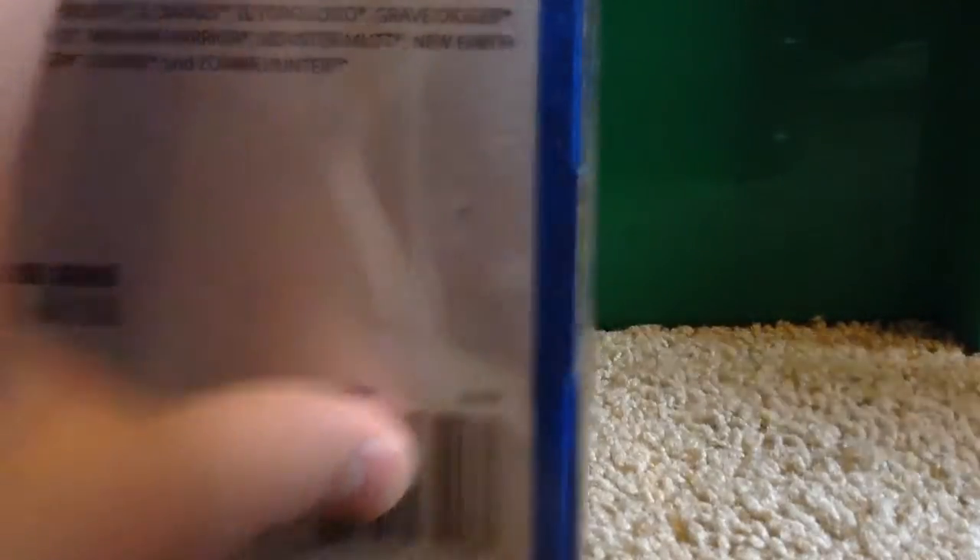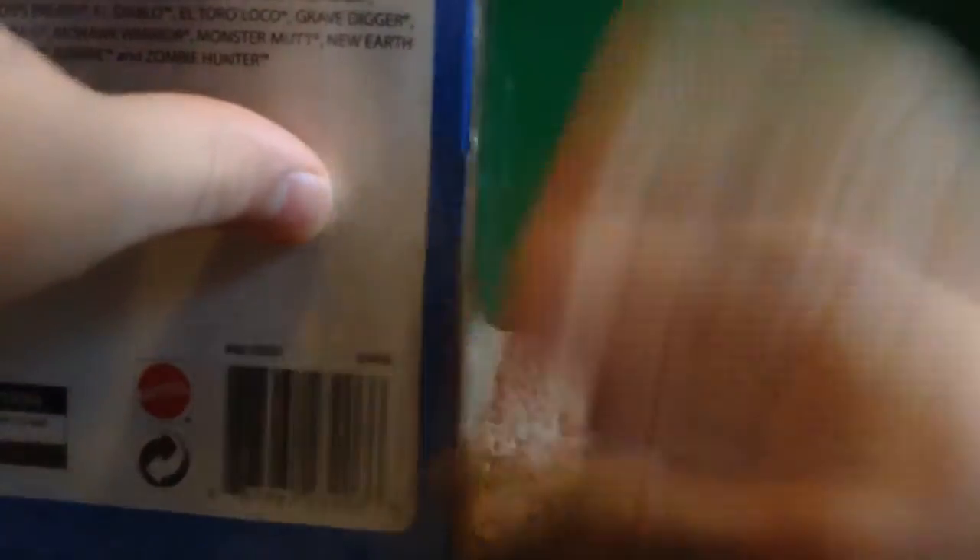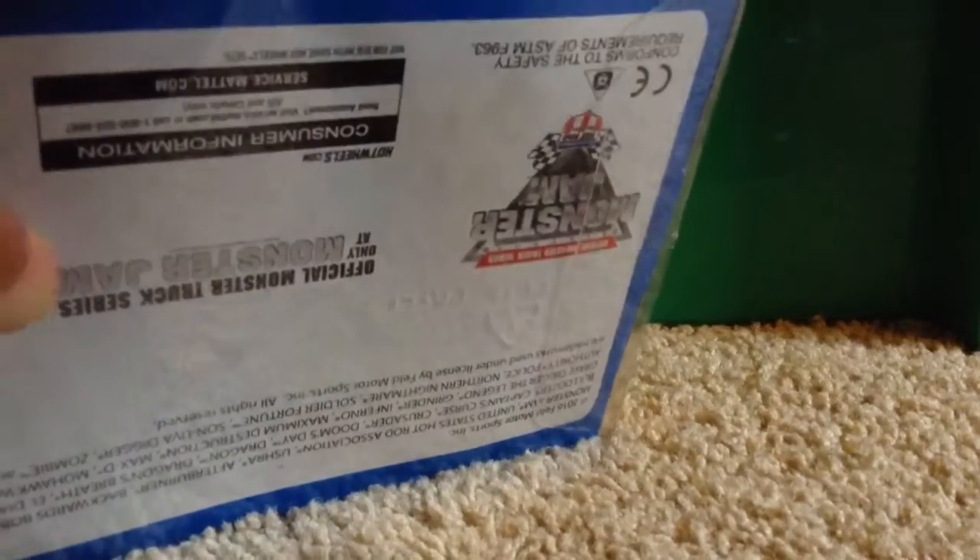That is one out of two — the green Bad News Travels Fast. From the title you probably already know what the next one is, or if you saw my haul yesterday from Target. It is the blue NEA Police. Let's go ahead and open this one. Got some tape right there — there we go. Alright, got that open.